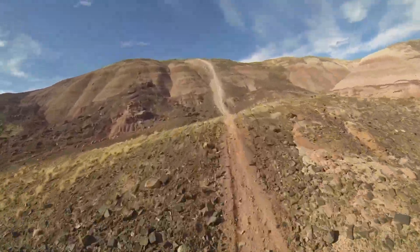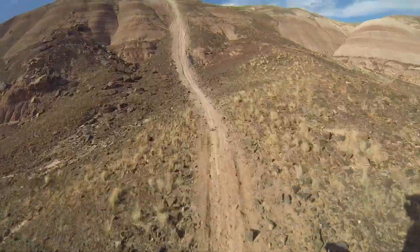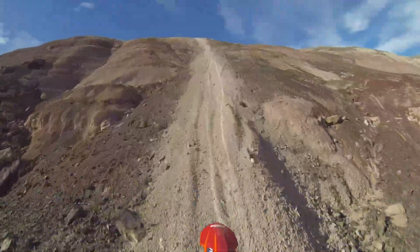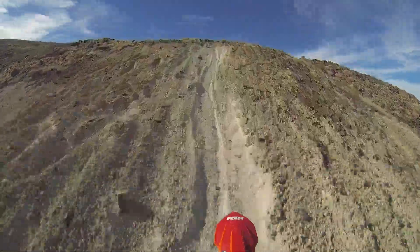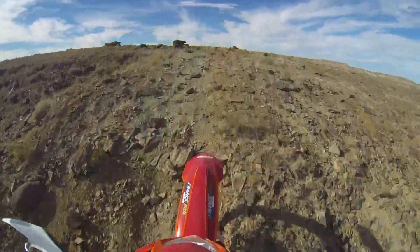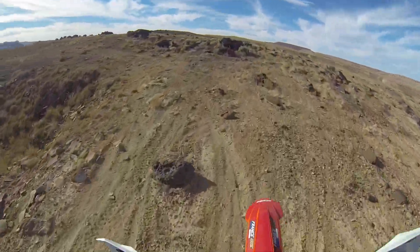Haven't been over here — looks like a little hill climb, medium hill climb maybe. This is that 300 rocky up here.